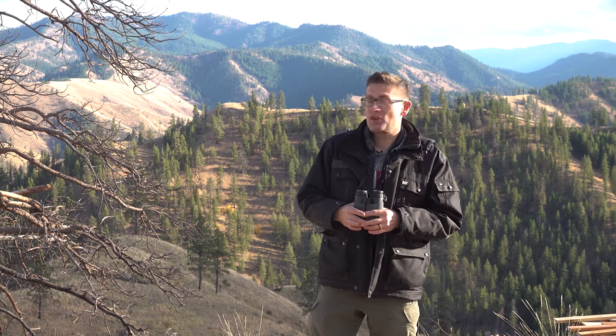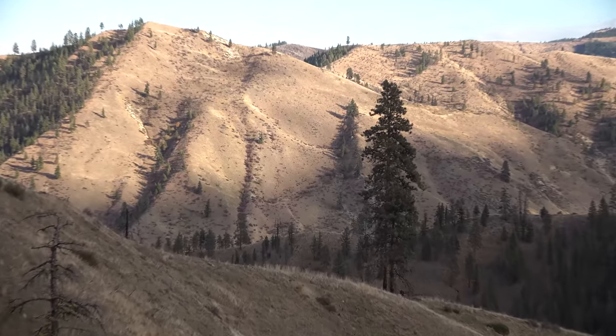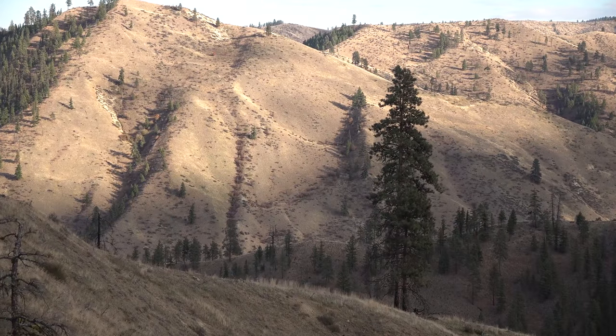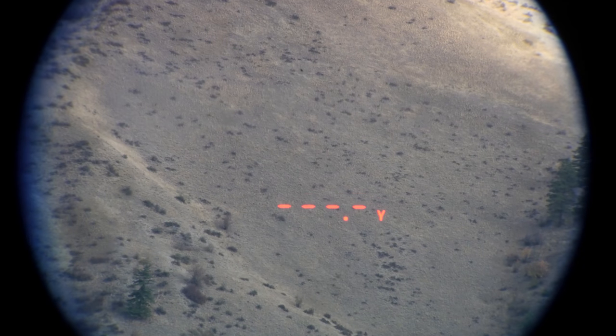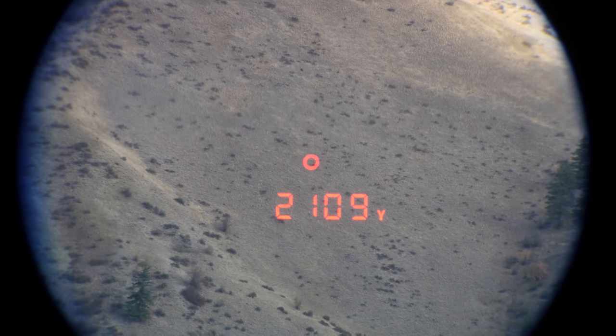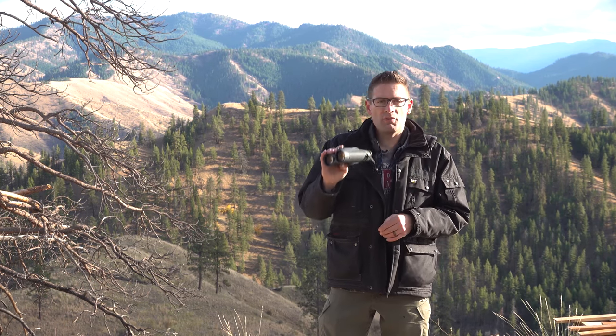I thought, just for fun, I'm gonna go all the way across the canyon to the distant ridge — and that's over 2,000 yards. Pressed it once, pressed it twice, boom — it locked onto about 2,100 yards. That is well over a mile. I am absolutely impressed. Very reliable, very quick, and built into binoculars with great optical qualities. It's just a very convenient package to have.